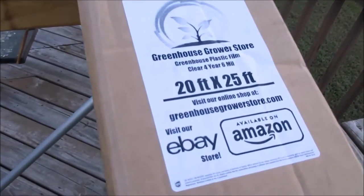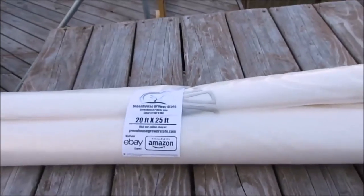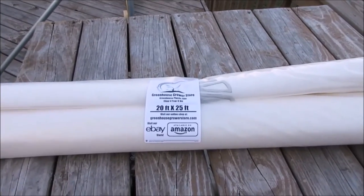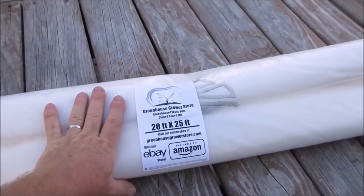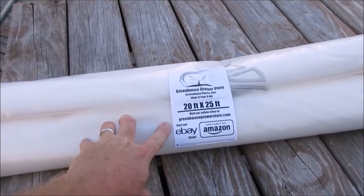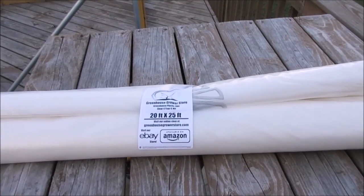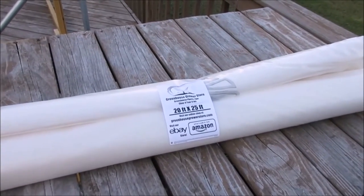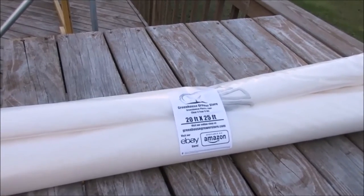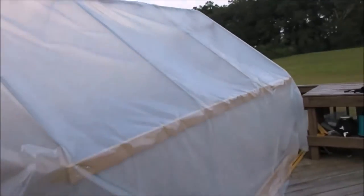Before we can put the plastic on, it's wise to prepare the strips that are going to hold it down. Greenhouse plastic is in - this was about 72 to 73 dollars. In my opinion this is the absolutely most important part of any greenhouse. Any plastic besides plastic specifically made for greenhouse use - any plastic from a big box store - will break down in less than a year. I've done it many times and made these mistakes, so listen: you need good greenhouse plastic on your greenhouse.